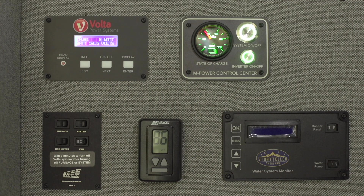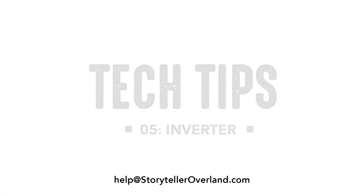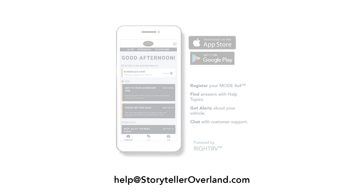That's it. We hope you found this tech tip useful. If you need to reach us directly, download our customer care app or email us at help@storytelleroverland.com.